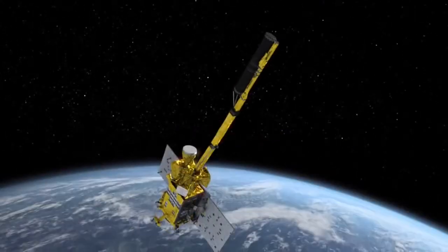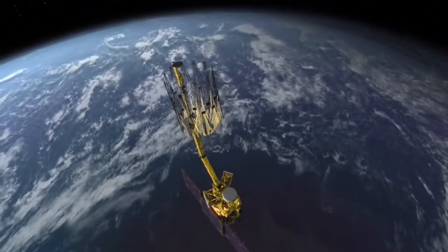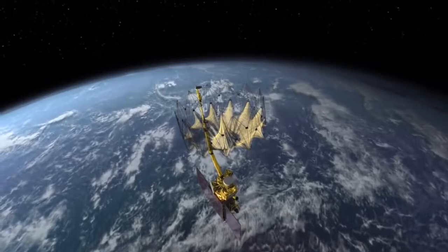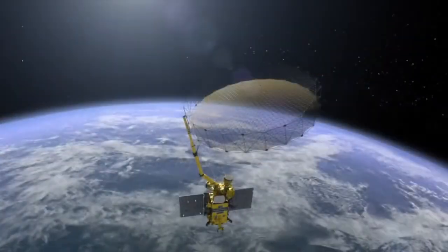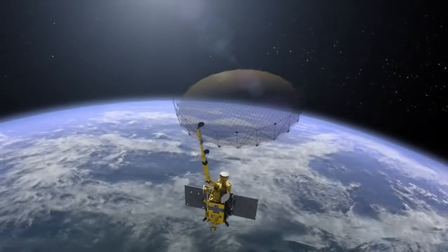The antenna arm extends from the SMAP spacecraft and the antenna opens. The six-meter antenna, also called the reflector, is made of strong, thin, gold-plated mesh. The antenna spins so it can measure a wide swath.